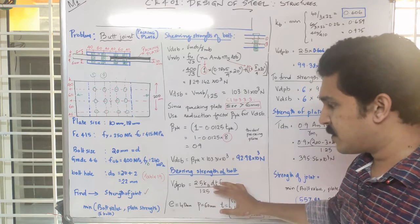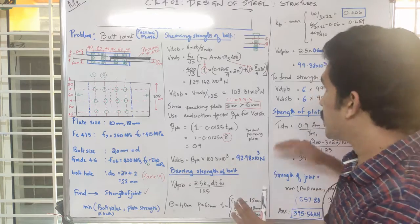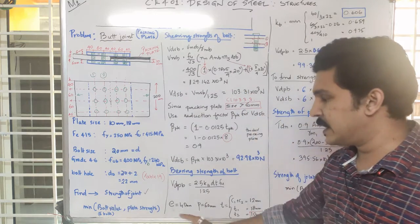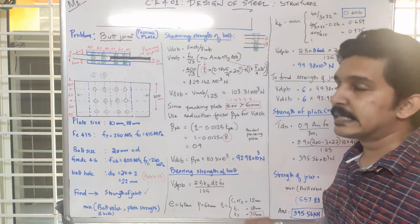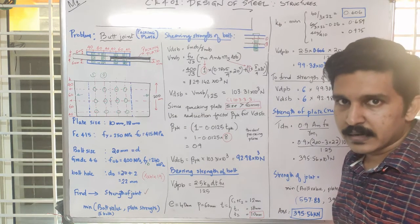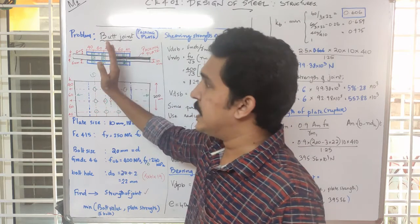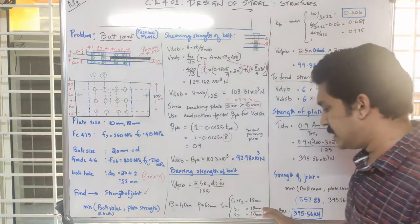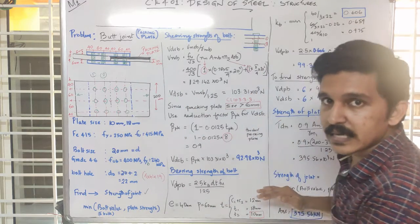We can use the VDPB equation for bearing strength. We can use the steps for edge distance and width distance. For the bearing strength calculation, we consider the thickness — the back side uses 18mm and the other plate uses 10mm. These cover plate thicknesses feed into the bearing strength equation.